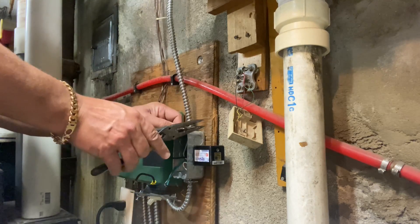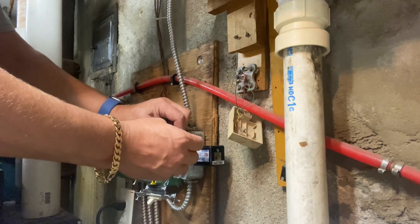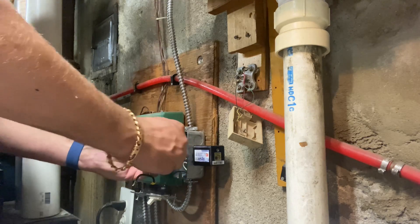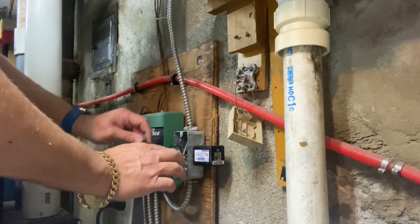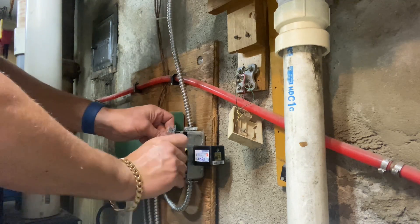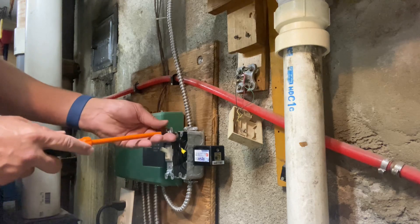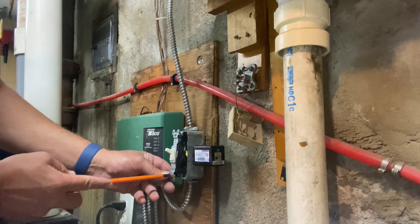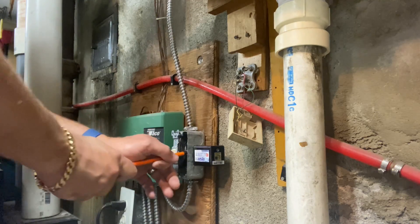I'm showing this step by step just to show you guys it's quite simple to do. If you have some mechanical ability, you could save yourself the expense of hiring an electrician or your HVAC guy to install a surge protection device on your equipment. What's great about having something like this is that if you do have a power surge, it's not going to take out your equipment — it will take out the surge protection device first. That really is invaluable. Imagine it's winter and you get a power surge and it takes out your heating equipment — your furnace or your boiler.